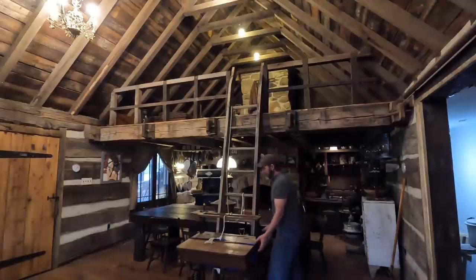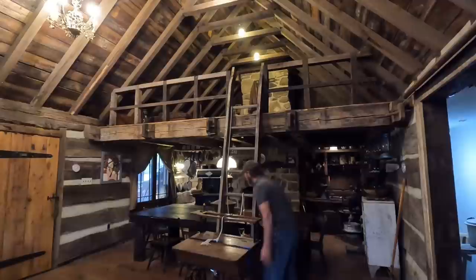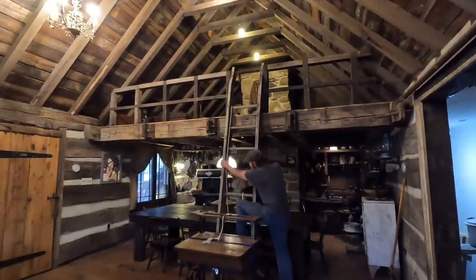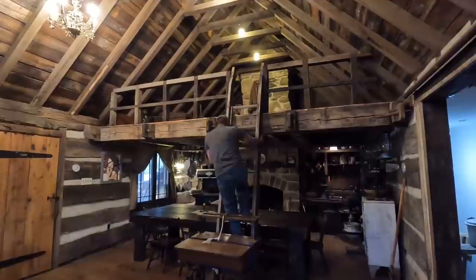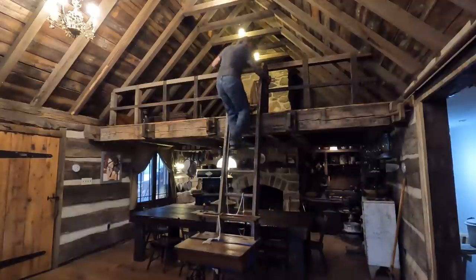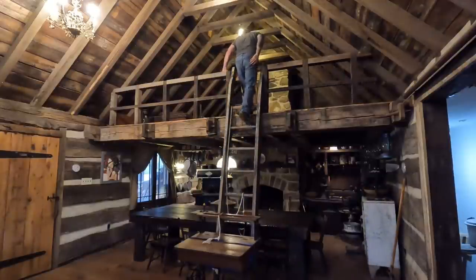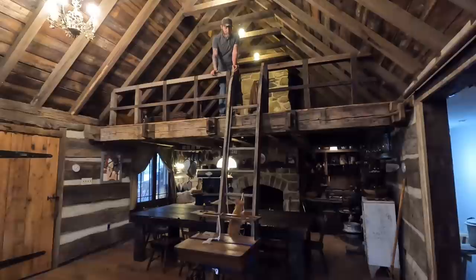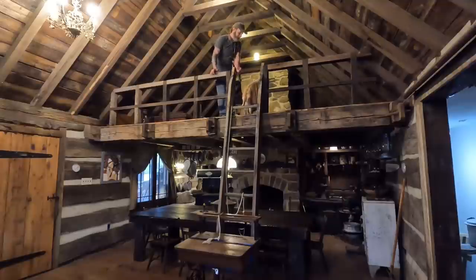First thing I've got to do is get up there, and it looks like my buddy Archie's going to follow me up. Okay, watch out Archie, I'm going to go first. Come on Archie, hurry up. Good job, Archie.